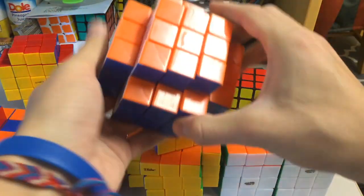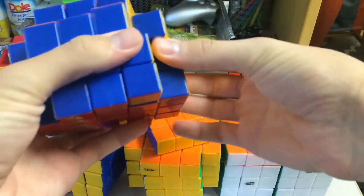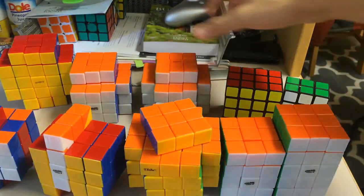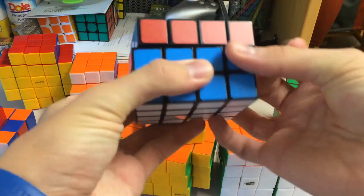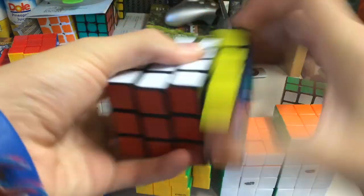Here we have the Temple Cube. The bottom doesn't have any extensions. I can tell these might be a little annoying to solve because they might start catching. Here we have the AYI 4x4x3. That's really nice — really smooth. Dang.